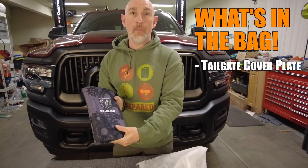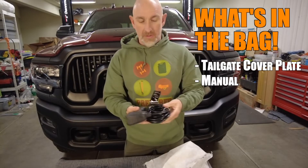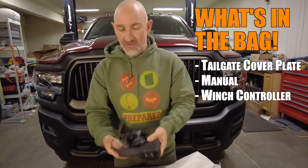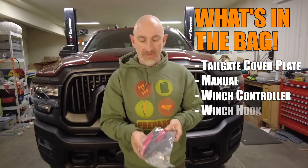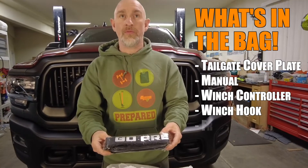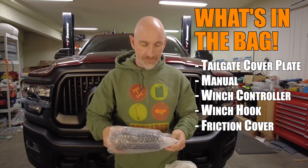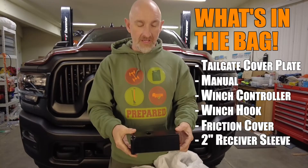A tailgate electrical cover plate, a manual so you know how everything works. Specific to the Power Wagon here is my winch controller, this is the winch hook, a winch rope friction cover, and this thing is the receiver hitch sleeve.